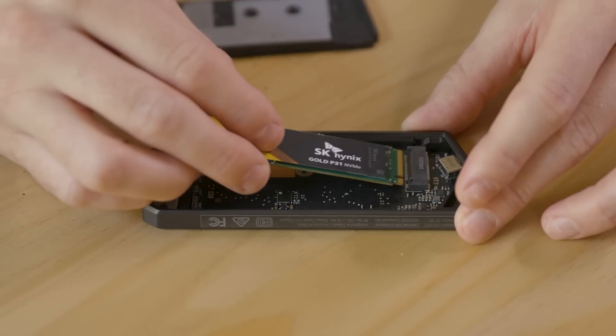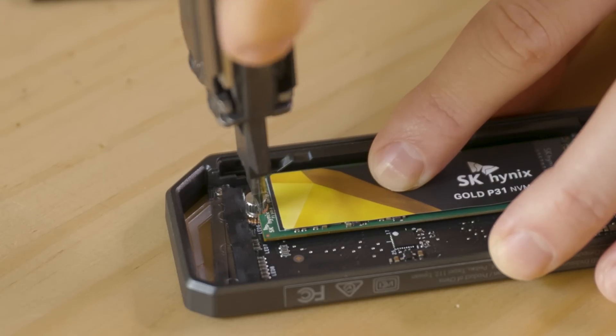Hey PC World fans, Adam here. If you've been eyeing one of the big-name, high-performance portable SSD drives but don't want to pay the high prices, just build your own. In this video, I'm going to show you how.